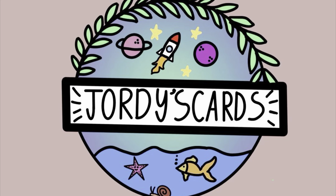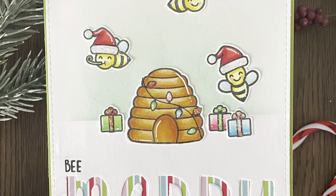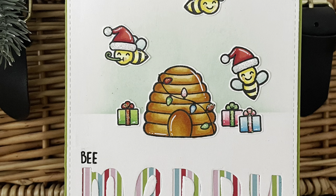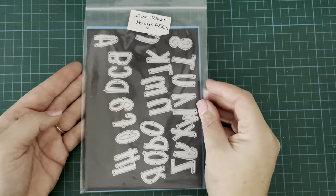Hi everybody, it's Geordie from Geordie's Cars. Thank you so much for joining me today. I'm here joining in with the Team Tiny December hop. The theme for this hop is winter. I have gone Christmas, which is maybe slightly off theme, but I'm just still in the Christmas mode. So here we go.